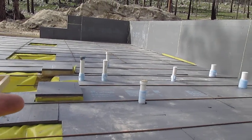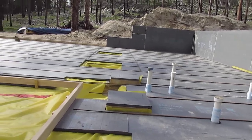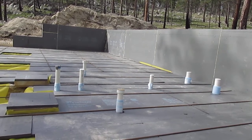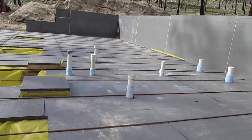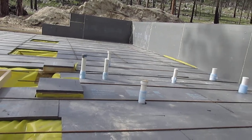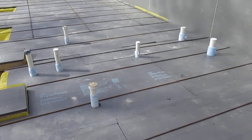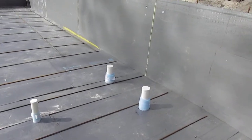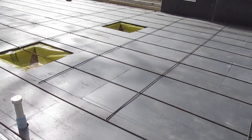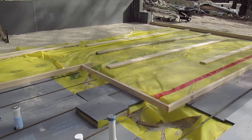This particular foam board — extruded polystyrene — can probably handle quite a bit of moisture load before it fails its R-value, at least. But it's just better to keep the water vapor out of the building. Idaho code says you have to put the plastic under the slab but above the substrate — and they consider the foam the substrate.